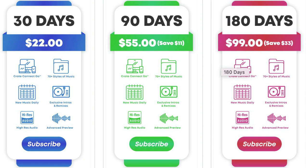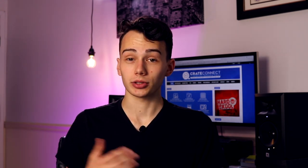Three months is only $55 and you're saving $11 overall. If you bump that up to a 180-day or six-month subscription, it's $99, which is an even greater savings. When it's not huge in the grand scheme of things, I'm always a fan of subscriptions that offer some sort of loyalty discount for staying with them over a period of time. Their pricing structure is fairly straightforward, so not a whole lot to talk about there.